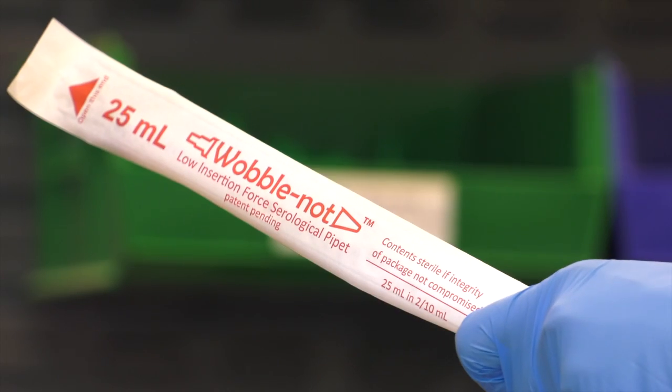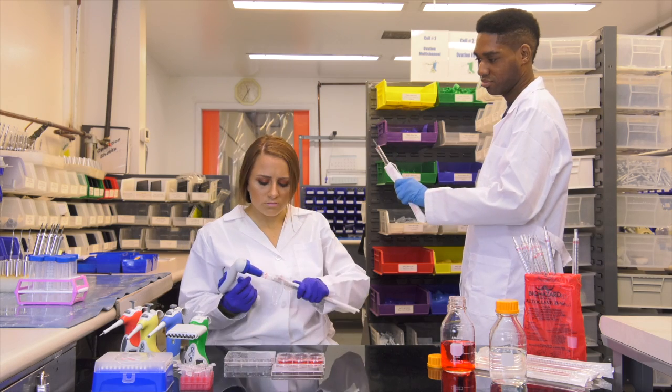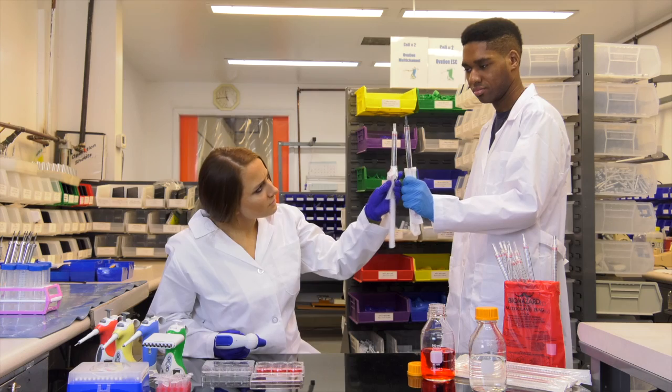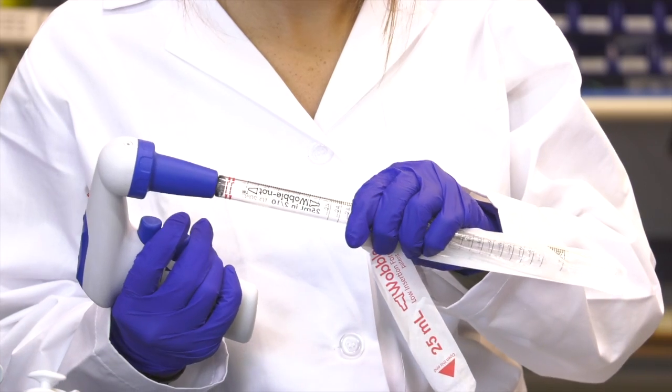Use Wobblenot. With the new, never-before-seen two-tier step design that works with any of your pipette controllers, Wobblenot gives you low-force, easy insertion.